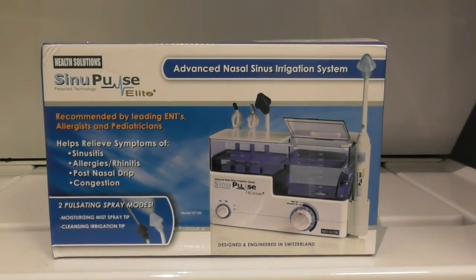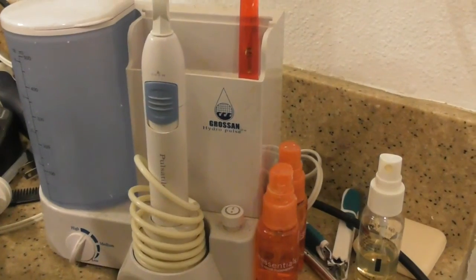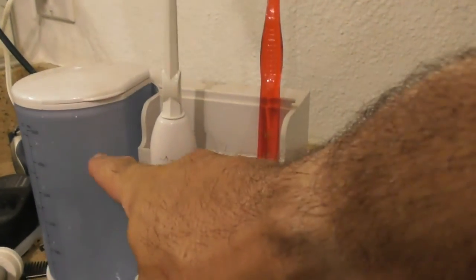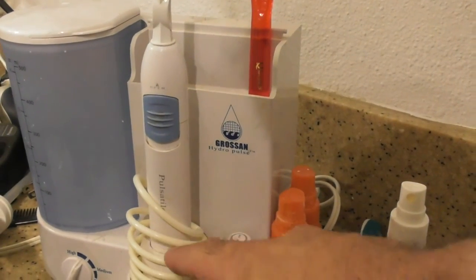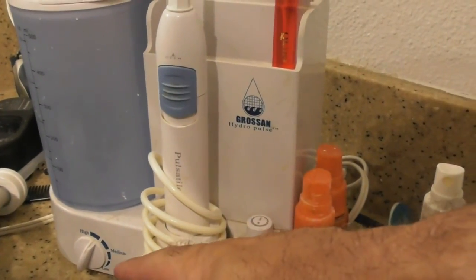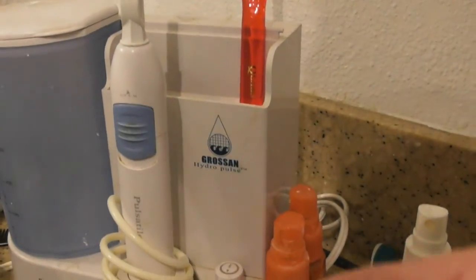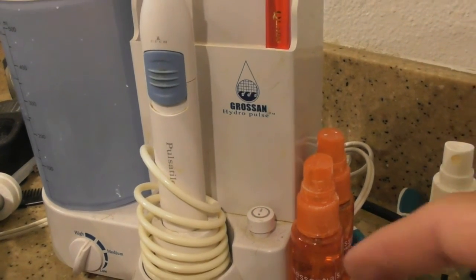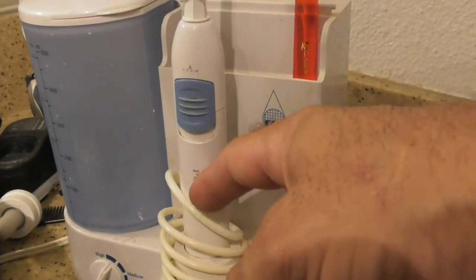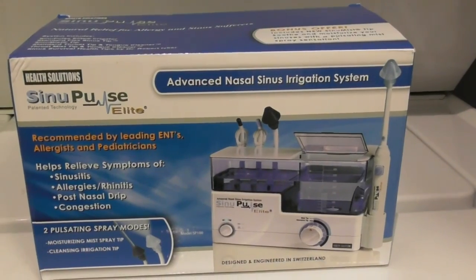I'll just call them hairs — there's a technical name but we'll go with that. I've been using the Grossman unit for maybe 10 years. These things really aren't supposed to last a long time but it's paid for itself. You fill it up with the solution, turn it on, press the on/off switch to control liquid flow, and use a dial to control the pressure and pulsing. It's done very well for me, though the saltwater solution sometimes jams it. So I decided to buy a newer model from Health Solutions — the SinuPulse Elite.